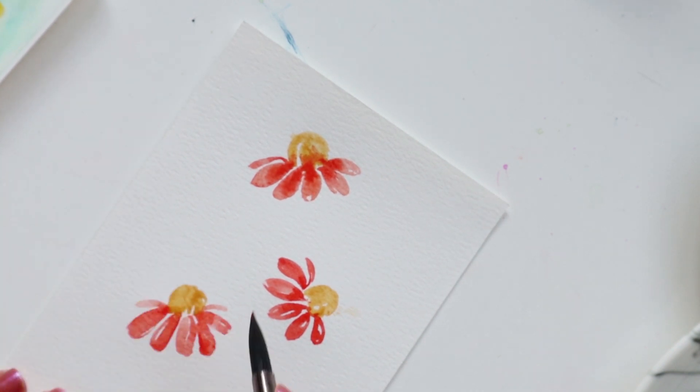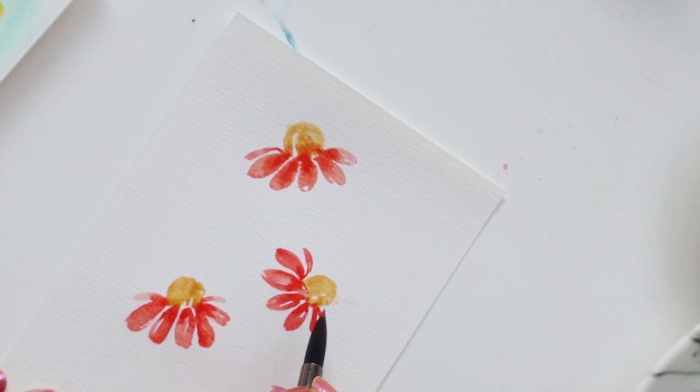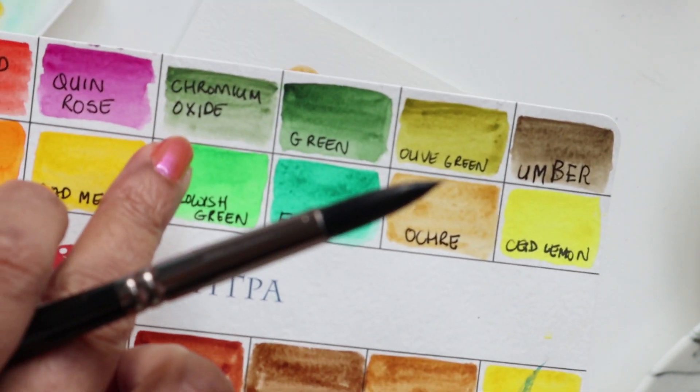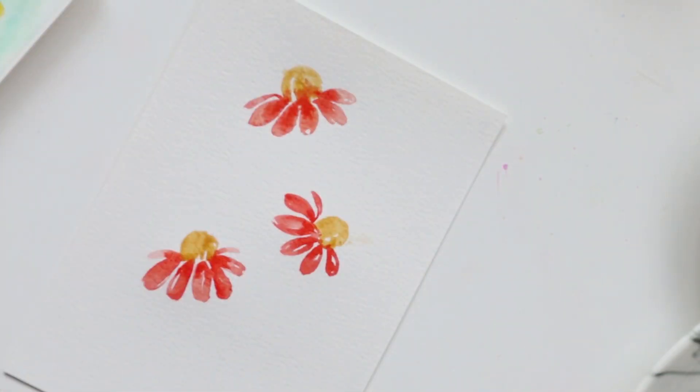I'm adding some of that here and there, just towards the center. What's even better is when it is still damp — adding this darker hue gives you a beautiful gradient. So we have finished these flowers. Now we can go ahead and paint in the stems. For the stems, I like to use the nice pointed tip, so we're going to use this number 8 with chromium oxide. For darker hues, you can use either an umber or a green to get some darker shading on the petals.